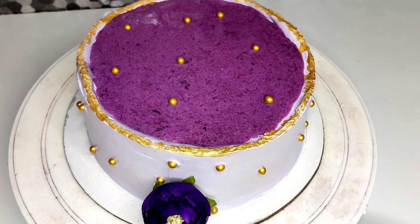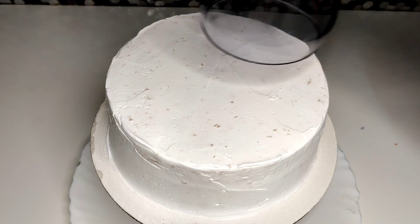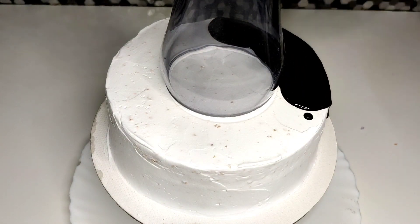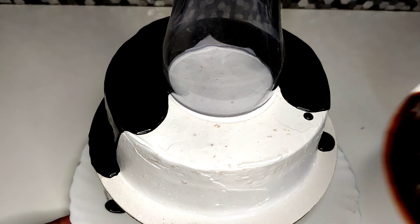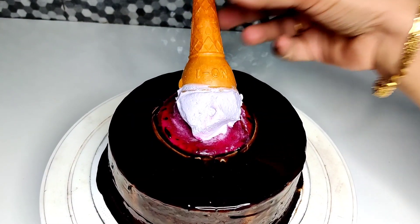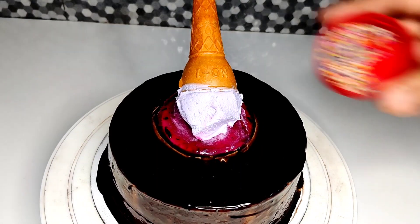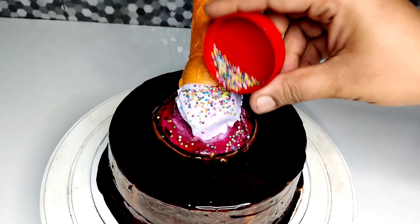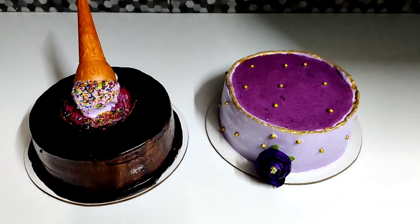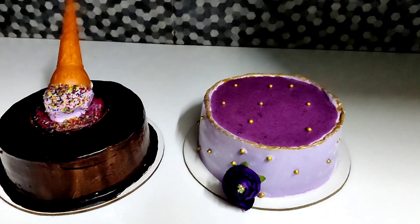I put a flower on the side and golden details on the top. I placed a simple blueberry decoration, dark chocolate ganache, and cream on top. I finished with blueberries, black chocolate, and white chocolate details. That completes the blueberry cake.